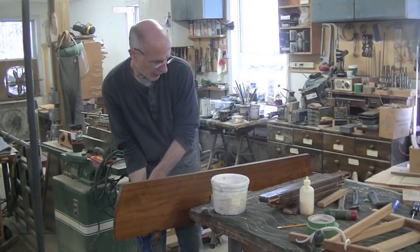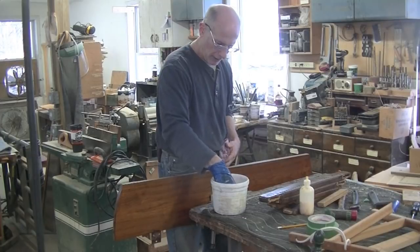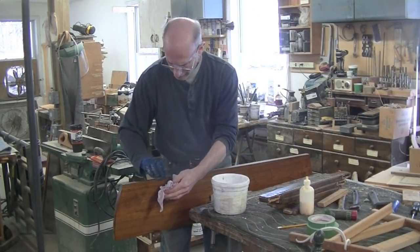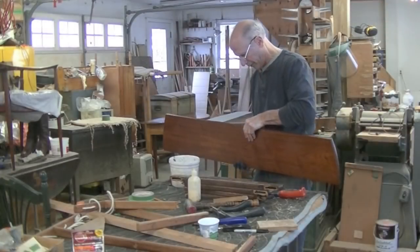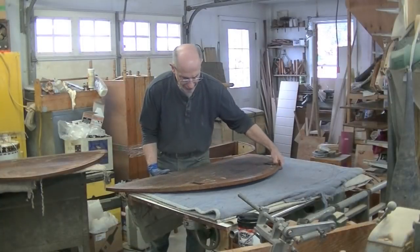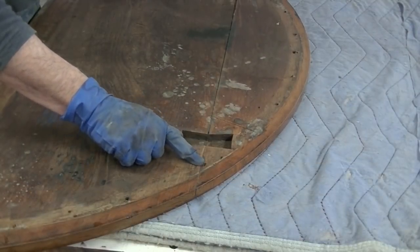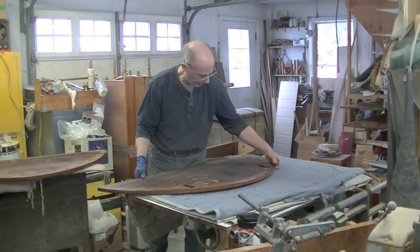I've scraped it as much as I can, and then I'm going to use some hot water with a little vinegar and scrub this, and then let that dry. Now this half — this joint — this piece was so loose, but it seems to be pretty solid right there. I think I'm going to have to apply some heat to it to get it apart.